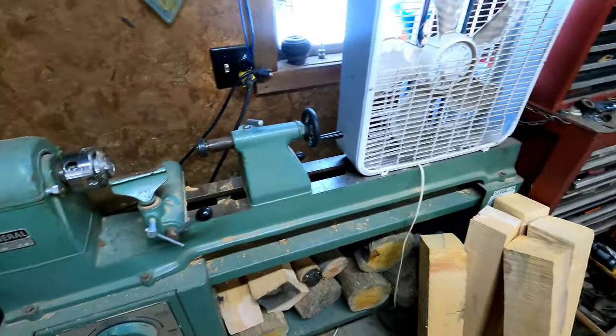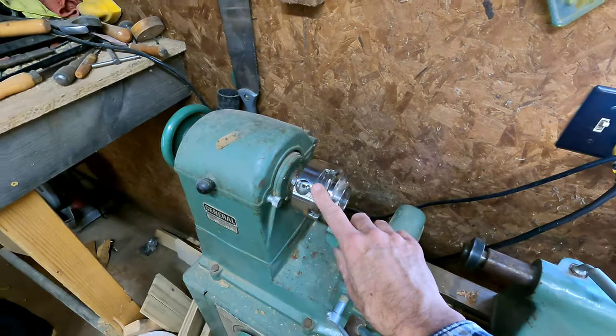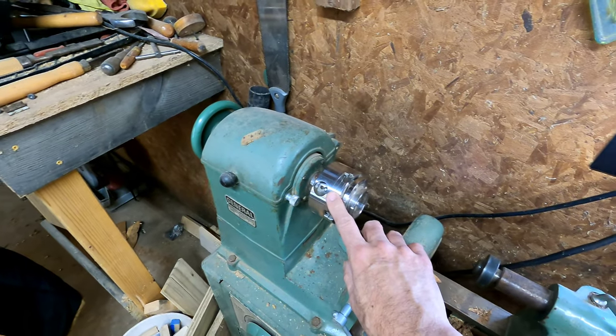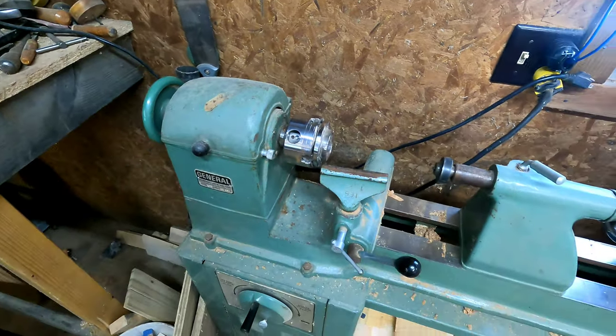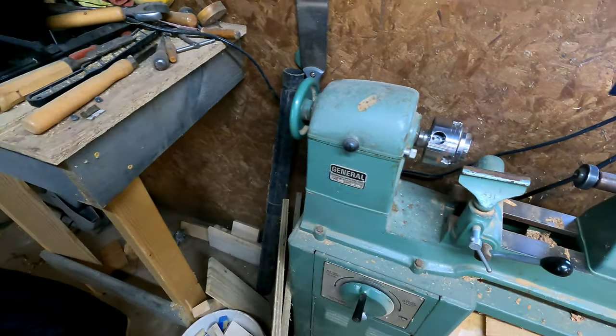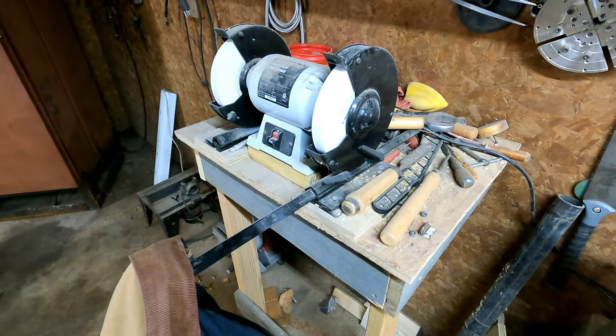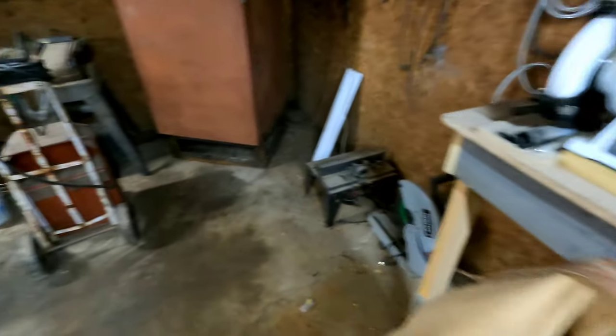Back over here we got my other lathe. I put a Nova chuck on this last year, so trying to learn how to do a few things on the lathe — I might get some video of that. Little sharpening station over here to try to sharpen the lathe tools.